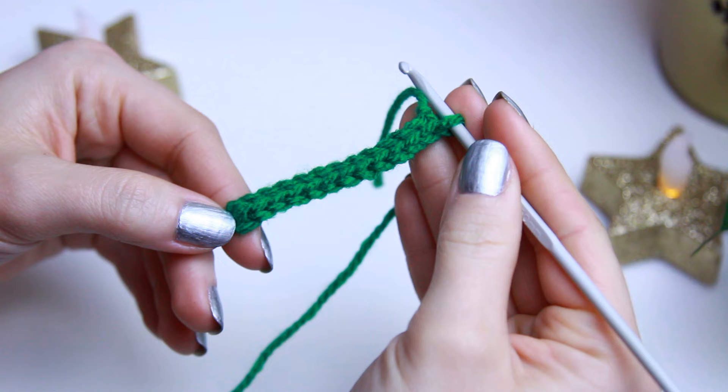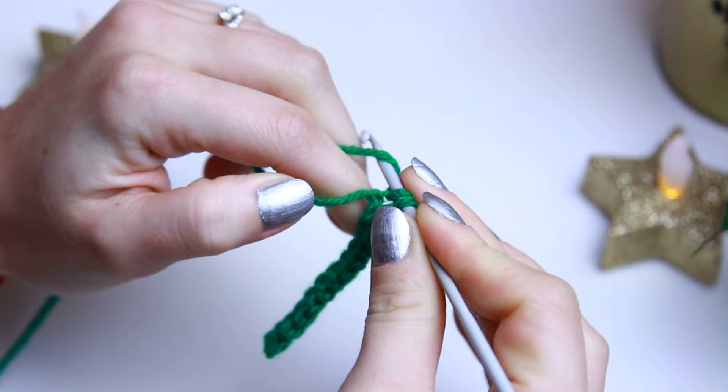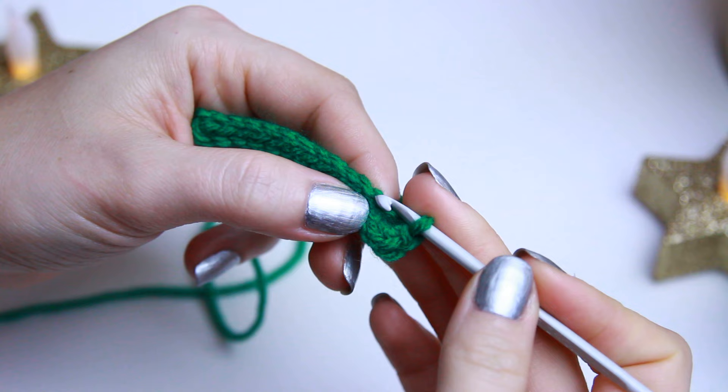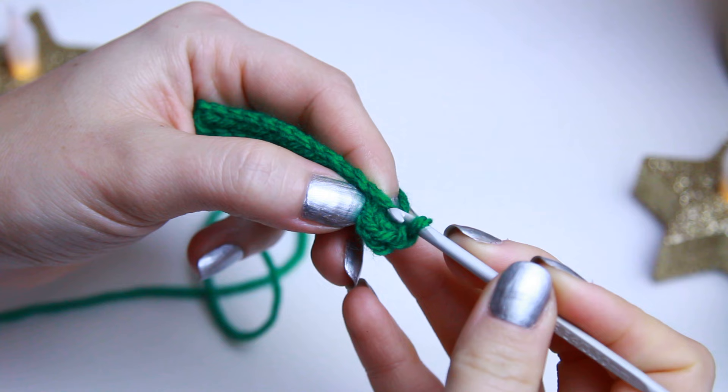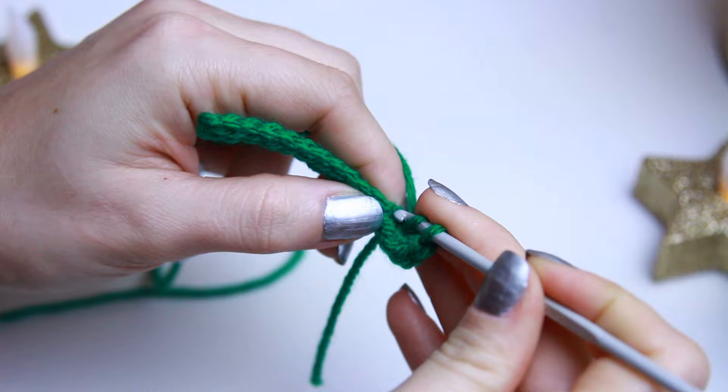This is how it looks — you should have 12 stitches on both sides, so 12 here and 12 here. On the very last stitch where we created our last slip stitch, we are going to be creating three single crochets on the same stitch. Now we need to find the next stitch — it's right after the slip knot — and we're going to be creating a half double crochet on that stitch.